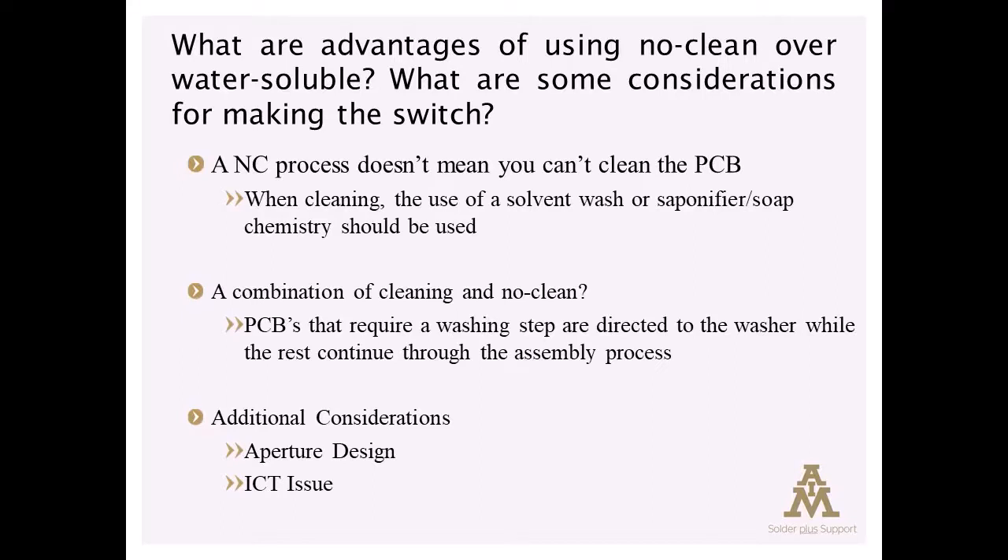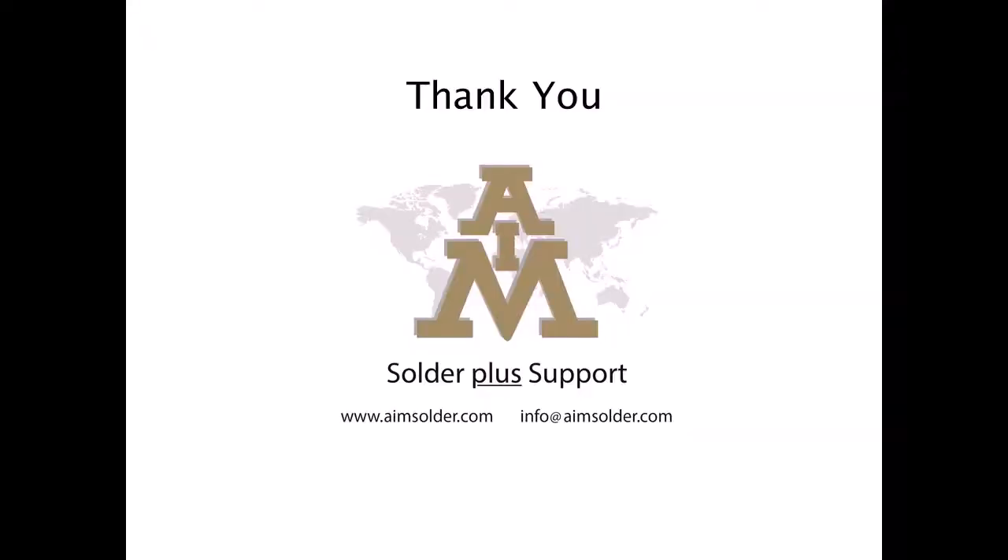I hope that gives you a quick summary, and if you have more interest in understanding the challenges of transitioning from a water-wash process to a no-clean process, AIM tech support and AIM's website are available with a lot of information in those resources for you to educate yourself.